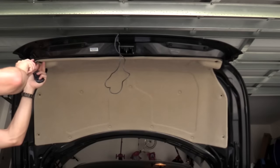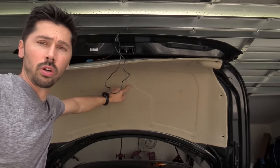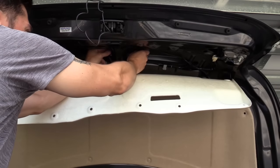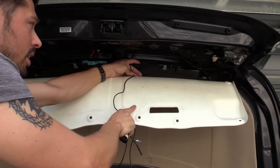If you just use this pry tool and pop off the plastic rivets, just like that, they come right off. If you have these, they're a little bit harder to remove — you're going to need a screwdriver and it pulls out just like that. Then you want to zip tie it to the wire harness right here.